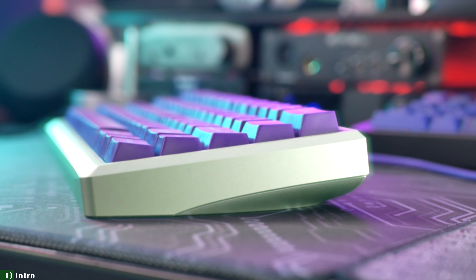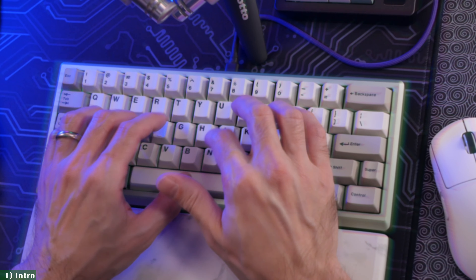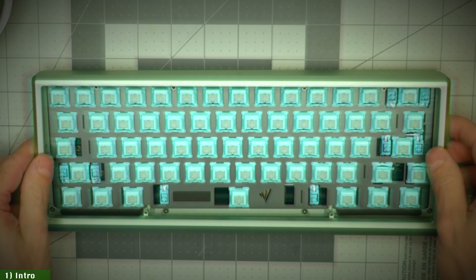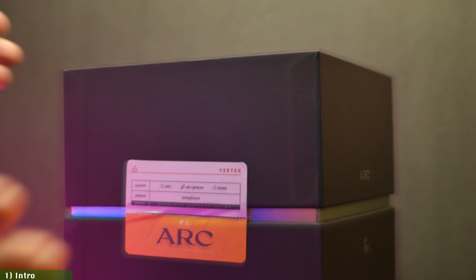What does it take to make a great custom mechanical keyboard? Is it the form factor, the looks, the typing feel, the sound, or maybe the build quality? How about the ease of assembly, or its customization options, perhaps? And what about the software and programmability? And let's not forget the price and availability.